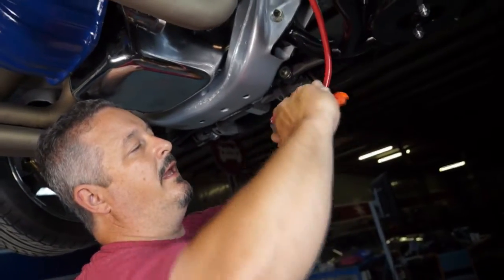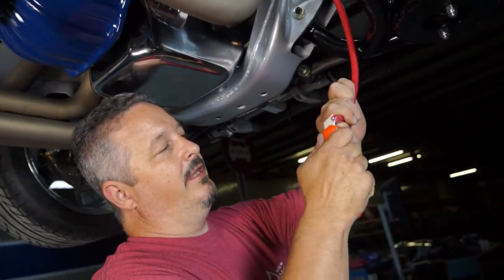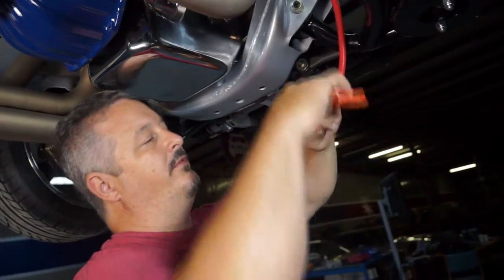I'm just taking the outside cover here so I can crimp on the fitting for the end, and then we should be able to just bolt it right up to the starter.